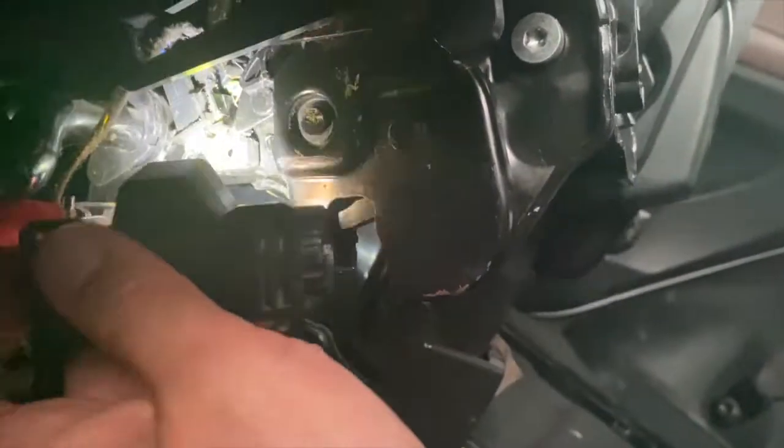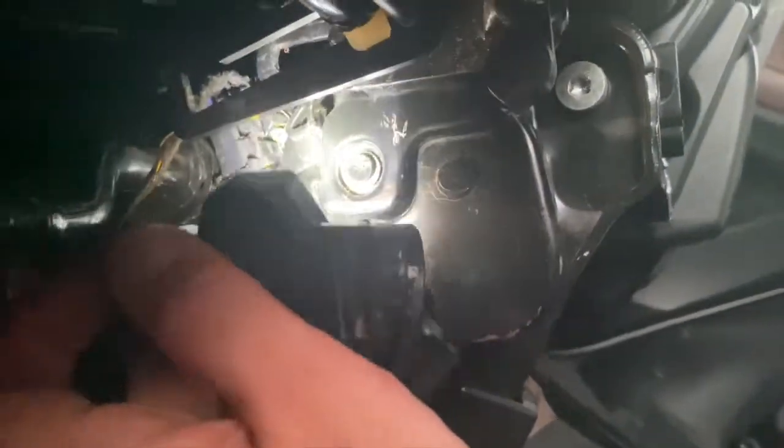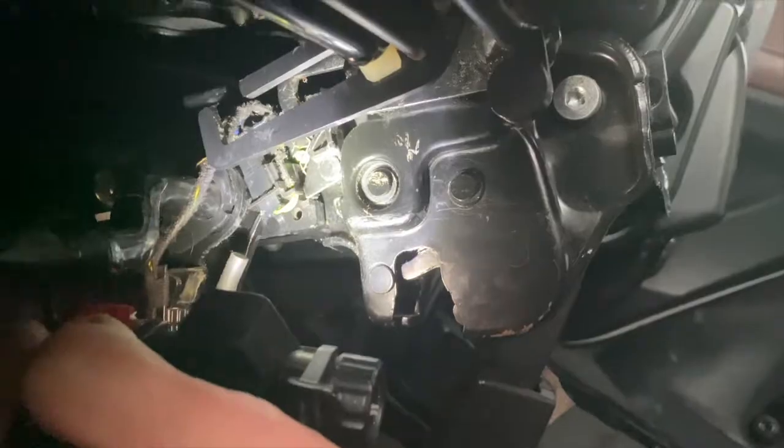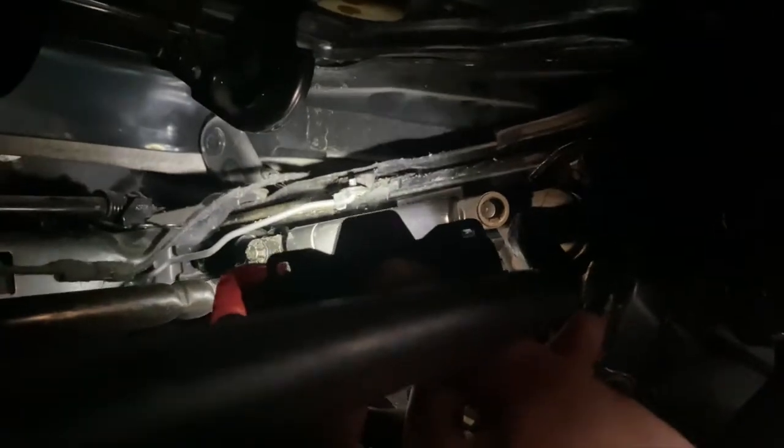I tried many things, so the sensor got a problem now — the seat says it's not locked into position, which I need to sort out after this. I hope this helps anyone. This is for the seven-seater X5, and the particular seat I'm showing is for the dual seat.